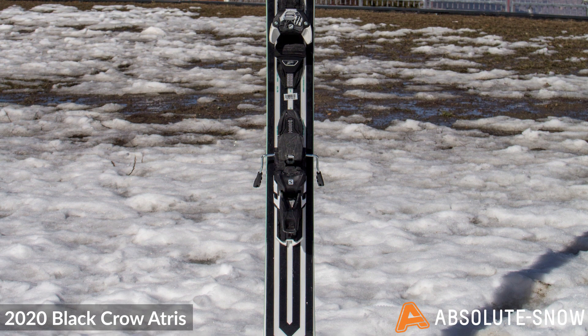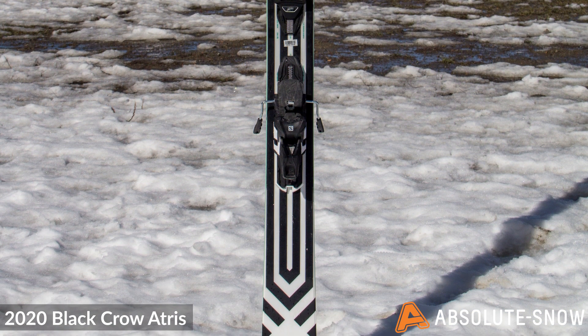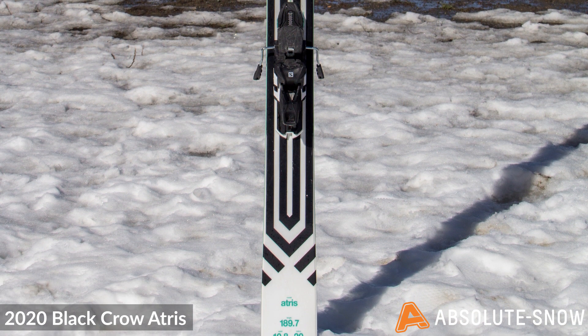With a medium classic camber profile underfoot and rising rocker in the tip and the tail, this gives a good balance between stability and maneuverability. It also leaves a moderate amount of ski-to-snow contact.